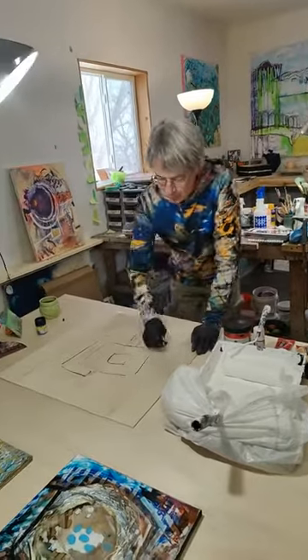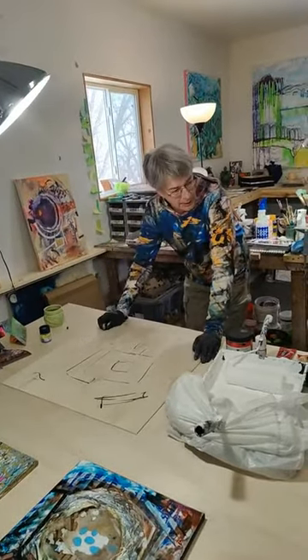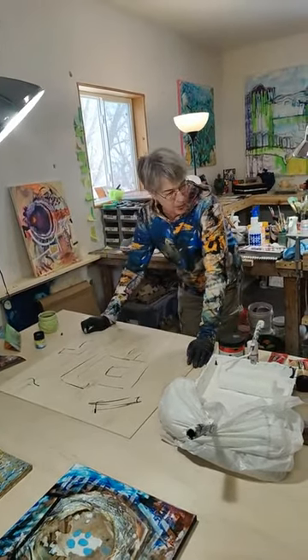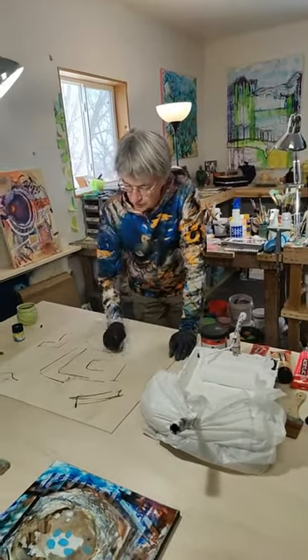A lot of times I'll loosen up with some charcoal on a board. This is just plain — well, they call it locally monkey board. It's quarter-inch Luan, basically, but they call it monkey board here.